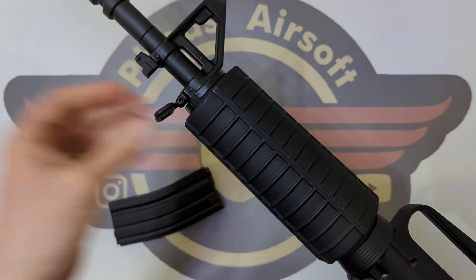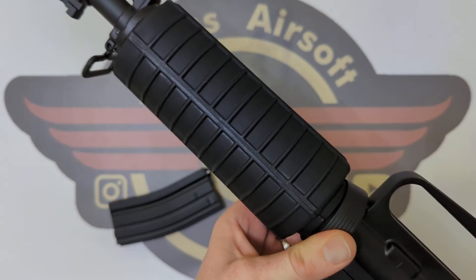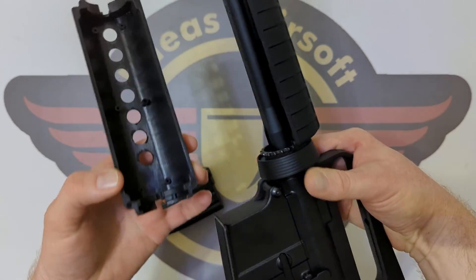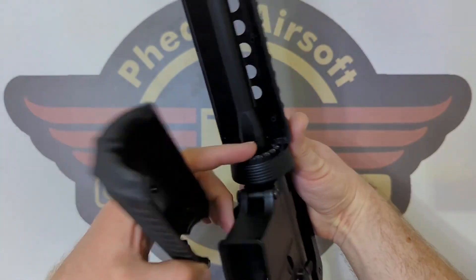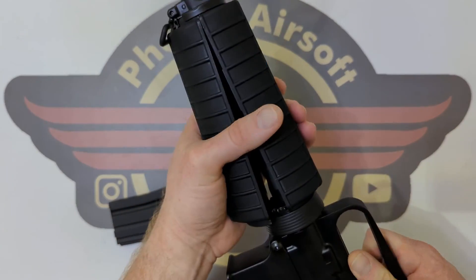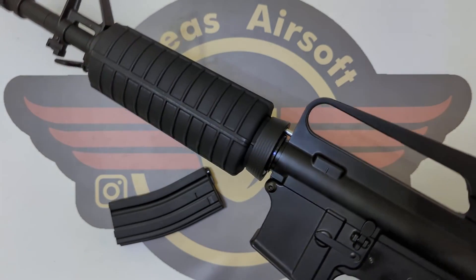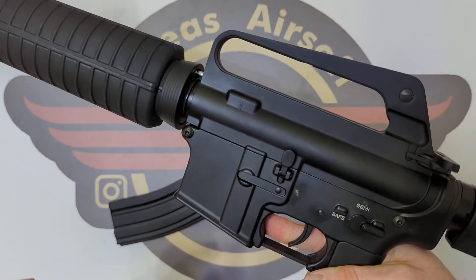Coming to the handguards — we've got a traditional AR-style front sight post, a front sling loop, and the handguards. All I'm doing is pulling back on the delta ring and the handguards come off. I was actually expecting the wiring to be coming in here to house the battery inside the handguard, but it's not. You can buy aftermarket correct slimmer handguards from various places, and I'm led to believe that real ones will fit as well — potentially might need a little bit of modding.